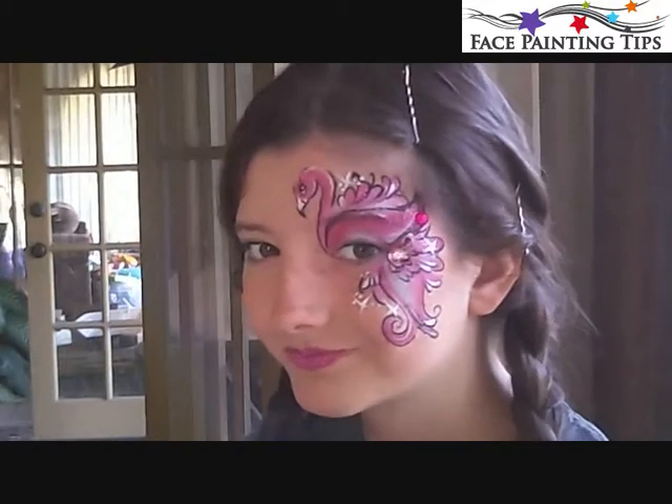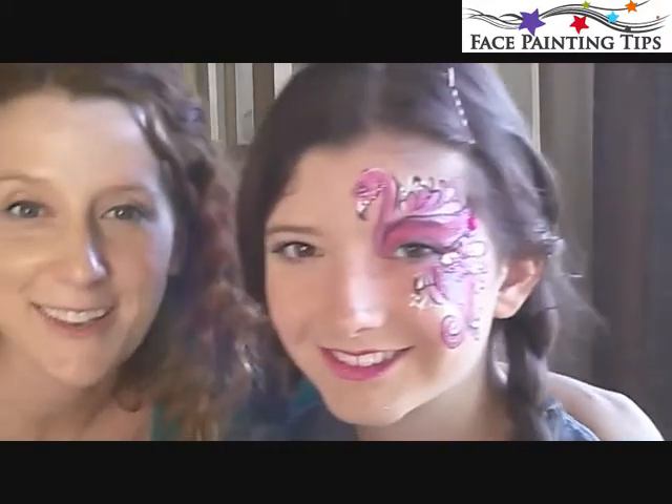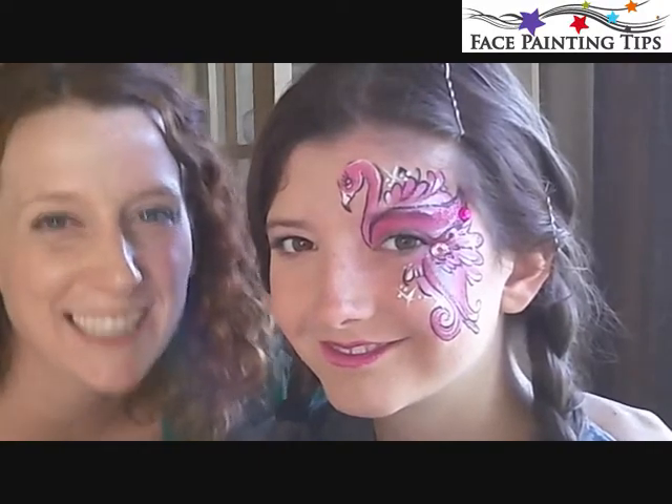There it is — this is my flamingo face painting tutorial for the summer. Thank you so much for watching. On behalf of myself, my daughter Stevie, and facepaintingtips.com, we hope you have a wonderful and safe summer. Bye!